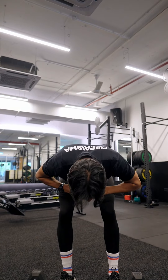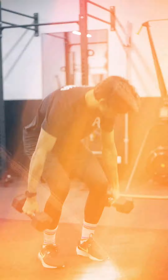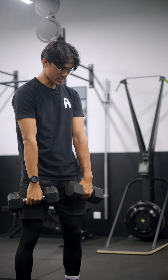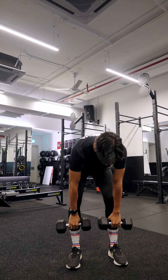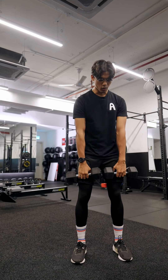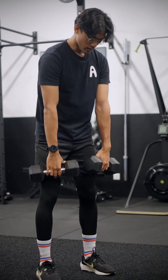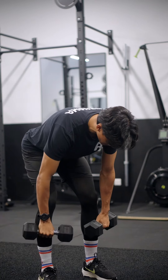If you are feeling a little bit advanced, grab a pair of dumbbells and place them on your legs. Same kind of motion — lean your body forward, glute back, soft bend in the knees, and then up. Make sure you're feeling the stretch in your hamstring, then come back up.